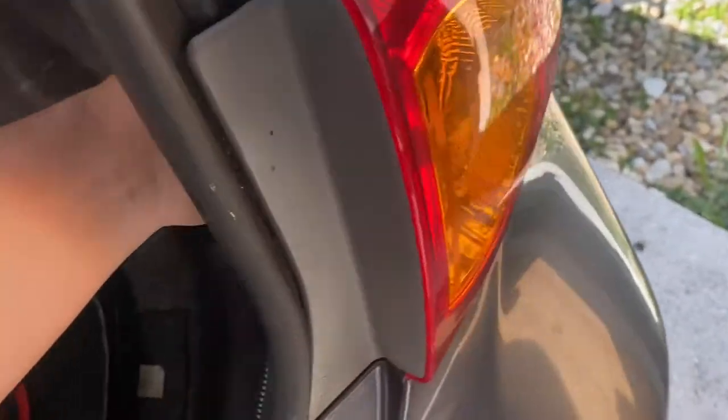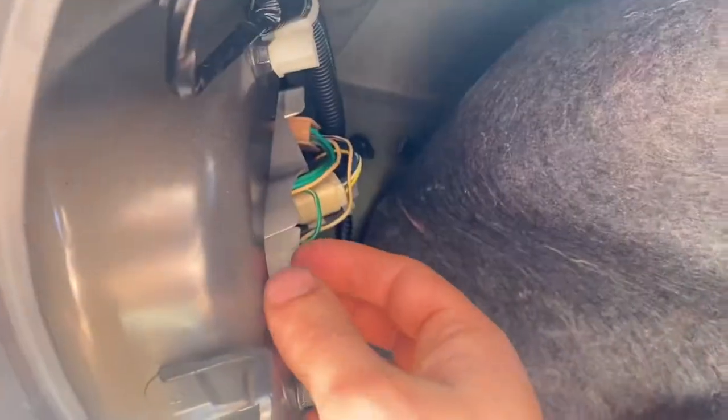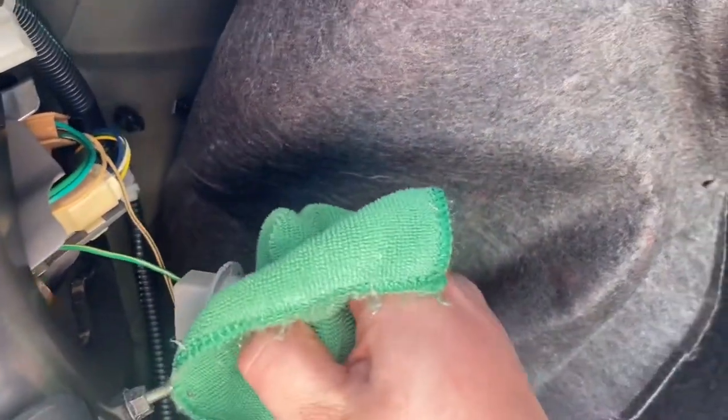Replacing the back one, you're going to need to pull down this liner, and then the bulb is the first one over here — just twist it and pop it out. When you're taking these out, just be careful and use a microfiber towel or something to grab the bulb, because the oils on your hand will ruin it.